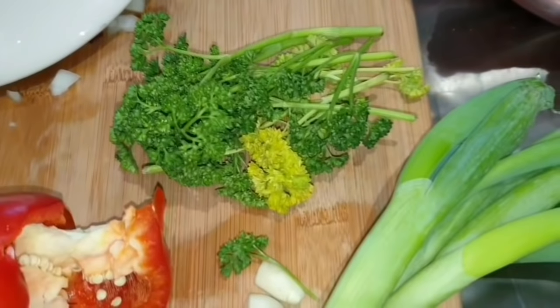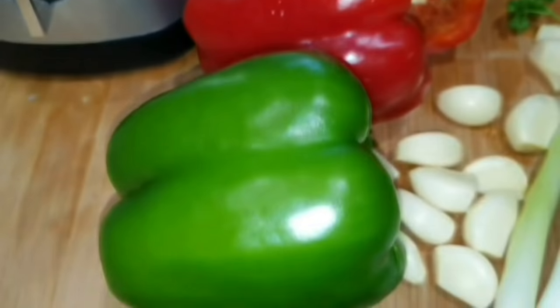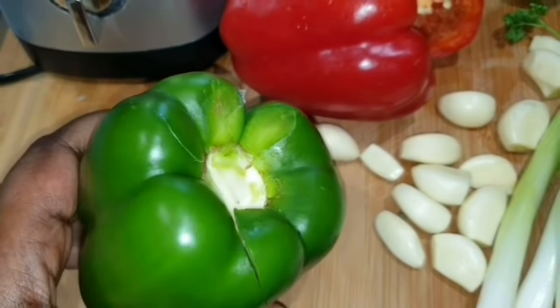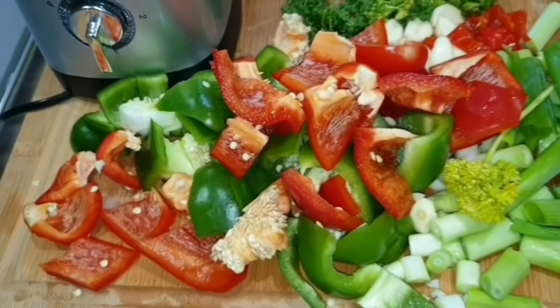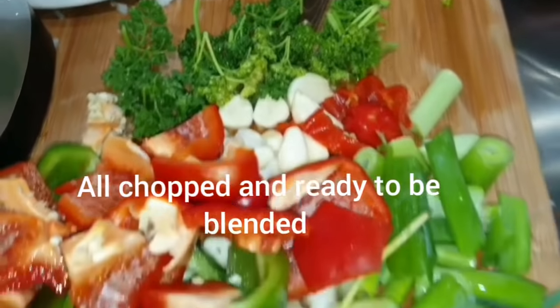First of all we're going to blend these ingredients I've just shown. Bear in mind a lot of people tend to throw away the seeds in the bell peppers, but that's where all the flavor-enhancing taste is. So just make sure you blend it smoothly in a smoothie blender. Now that's all chopped and ready for the blender.